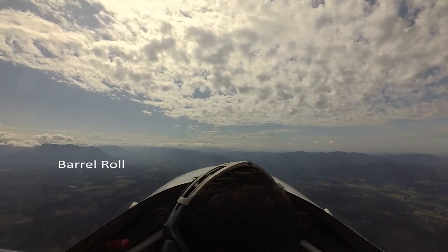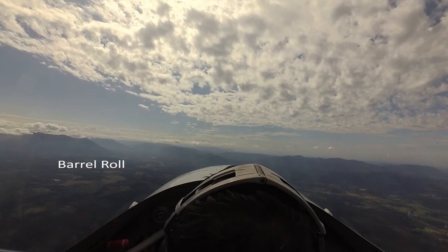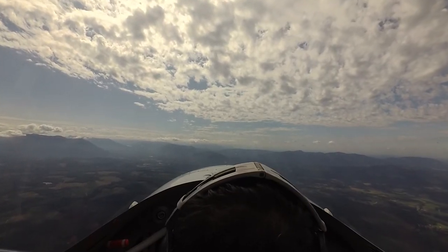Alright, I'll show you a big lazy barrel roll. I'm going to pitch up 45 degrees, kind of like doing a lazy 8, and then I'm going to loop and roll. Here we go.